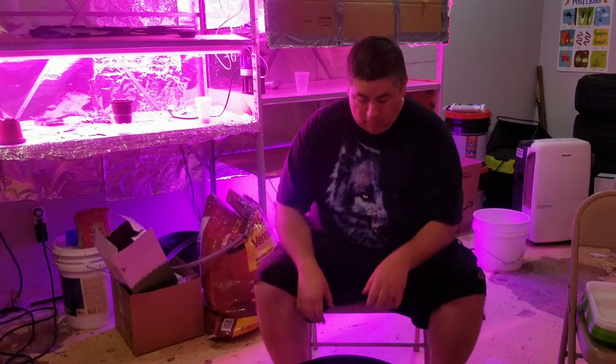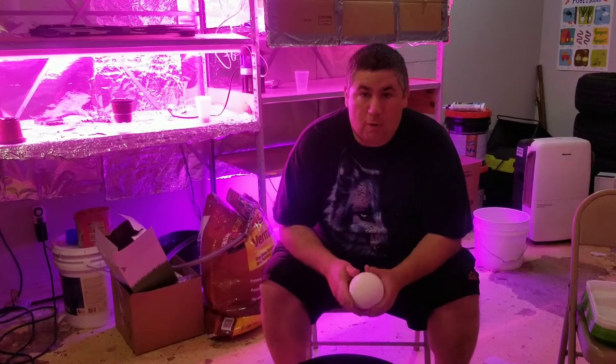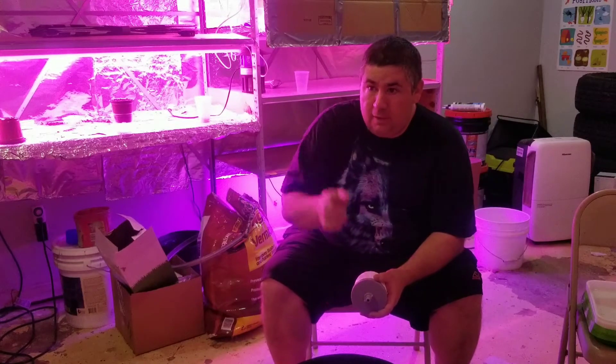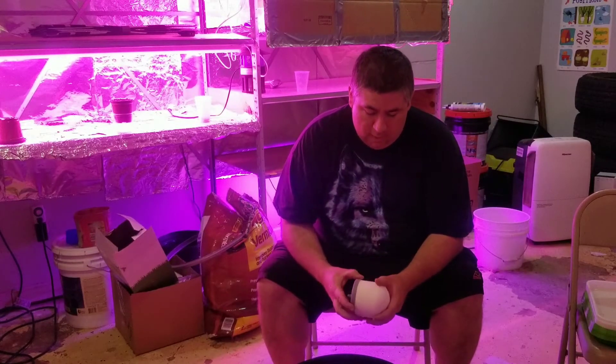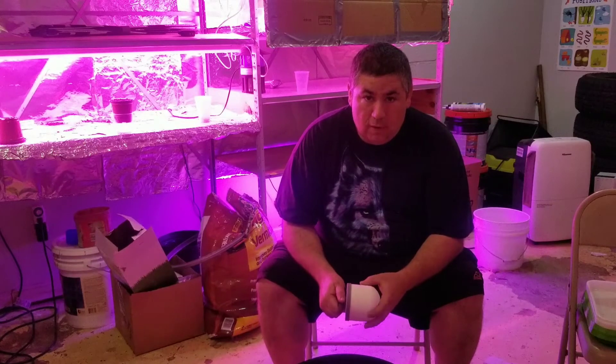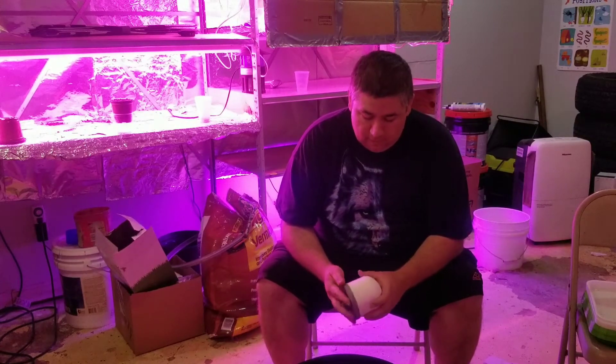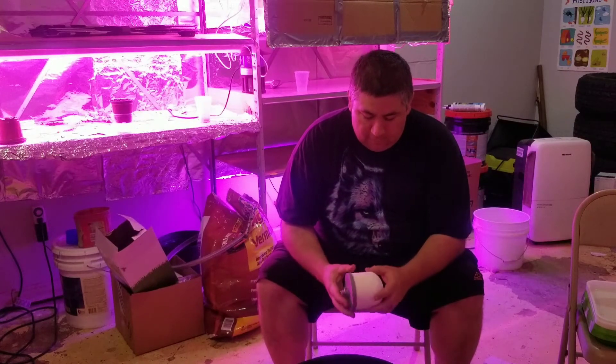Today I'm going to go over how to make a water filtration device. I've made what they call a stack bucket one. Today I'm just going to be doing one for my chicken water — I have an auto water setup outside which we'll look at in a little bit.